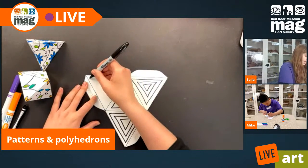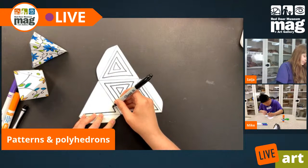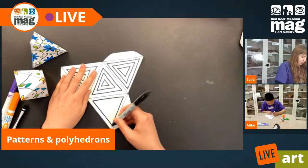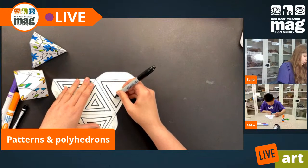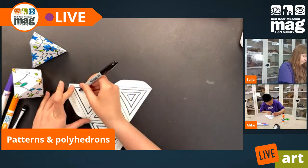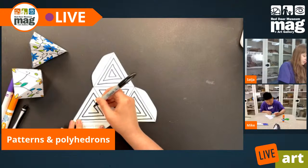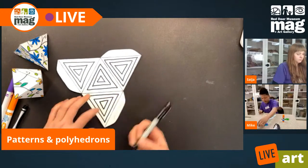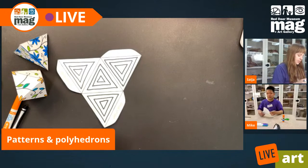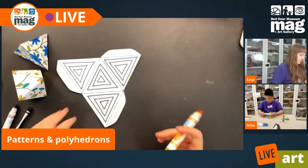Where it gets tricky is that you can have straight, sharp lines and hard edges in organic shapes, but they'll be organic if those lines are in combination with more wiggly, wobbly, blobby lines. Today I'm going with geometric shapes because I really like how they look when we fold them up. I started with a black Sharpie, but now I'm going to add in some funky colors to make things a little more fun.